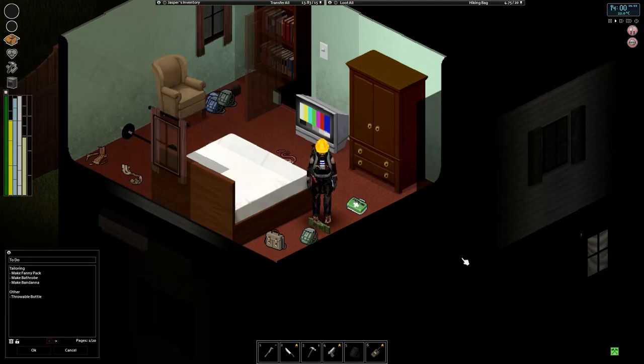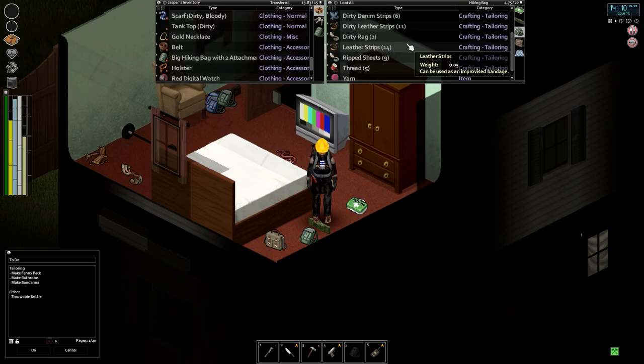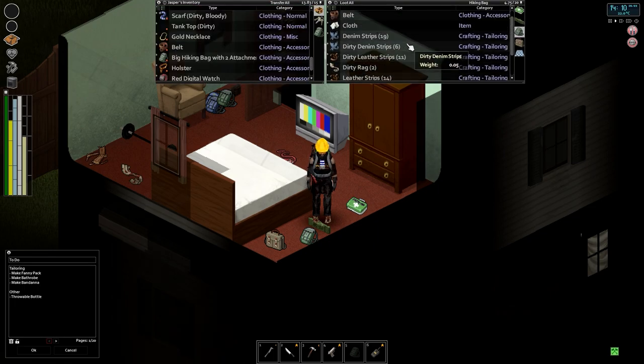Hello everyone, my name is Nomus and welcome back to another episode of Project Zomboid. Picking up here May 23rd, 2 PM up in our bedroom. We're going to start this episode off by doing some tailoring. I've got our to-do journal open in the bottom left corner, and today I want to start things off by making a fanny pack, a bathrobe, and a bandana with some of the items we've got in our tailoring bag.